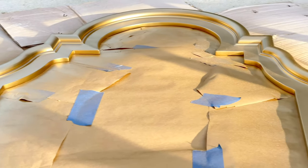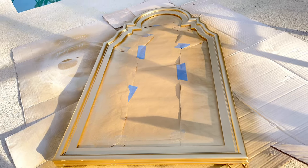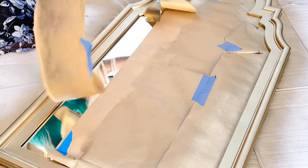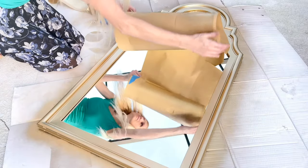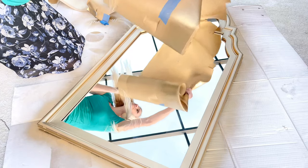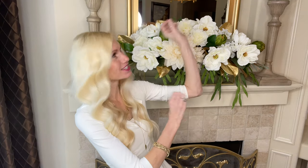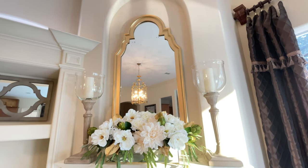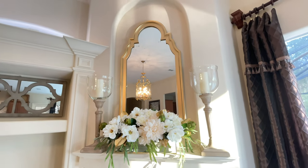Once it was completely saturated in the paint, I let it dry for an hour. Then I simply removed the butcher paper and the painter's tape and it revealed a brand new refreshed mirror. I hung it above my mantel right here and I love the way that it reflects so much light back into the room.